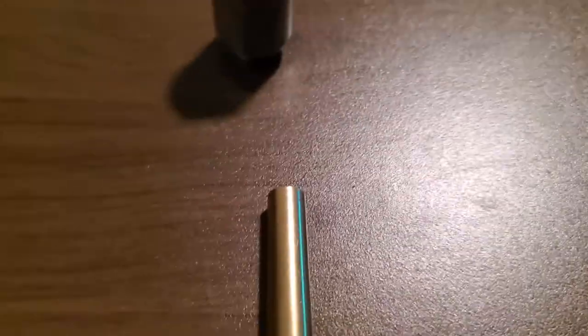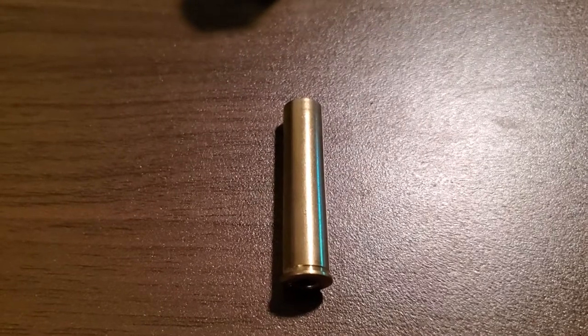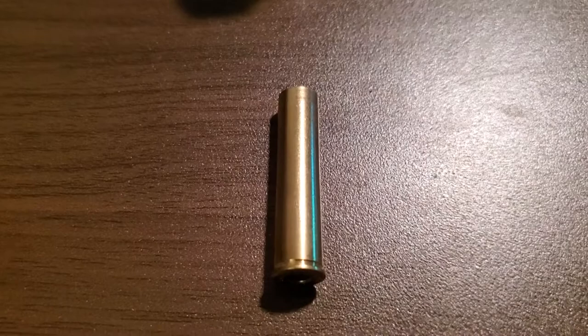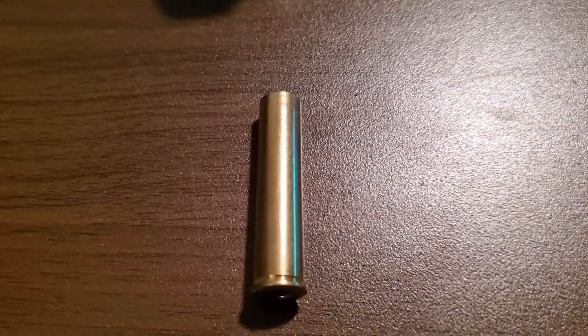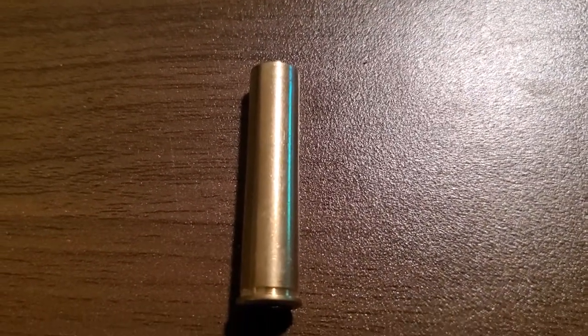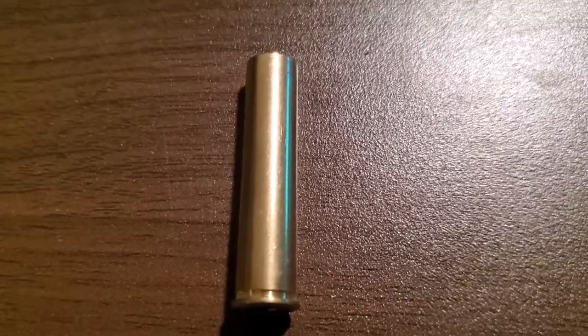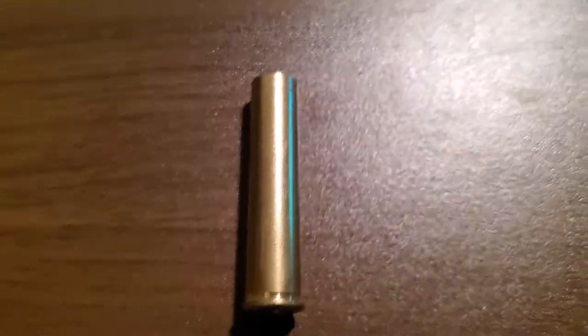A few years ago I had the opportunity to buy a thousand pieces of once-fired PPU brass for the Nagant revolver and I paid a hundred dollars for a thousand pieces — a pretty good buy. But one thing I noticed, because of the way the bullets are seated all the way inside the case and the case being crimped over the bullet, a lot of them had split necks.